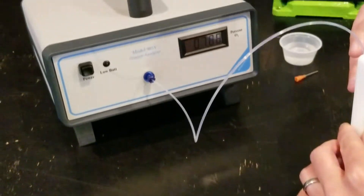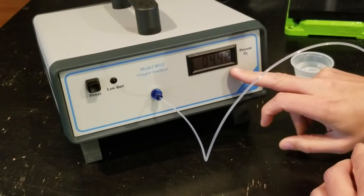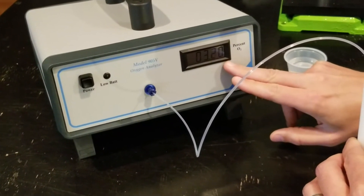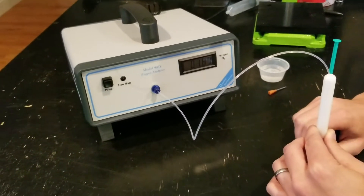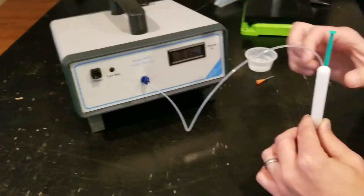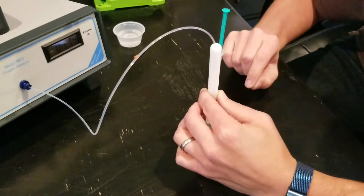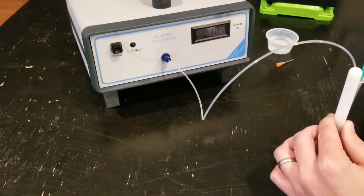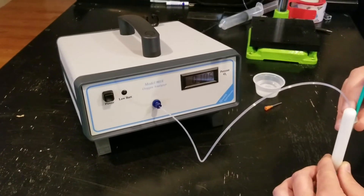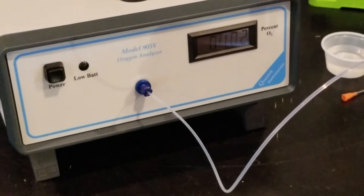As I inject the water, the headspace is forced out of this vial, and you can see with just 0.2 cc's the reading is already starting to go down. The key to this is that the probe and sensor inside are very minimal volume, so we're getting a good reading. It looks like it's going down towards 1% with just 0.2 cc's. I'm going to continue injecting a little bit more water and see if the reading goes any lower.